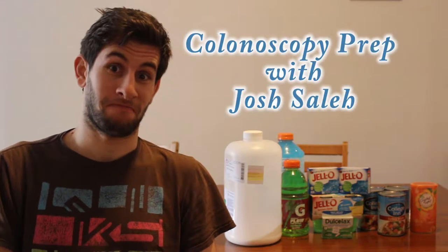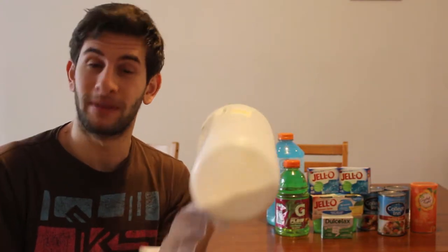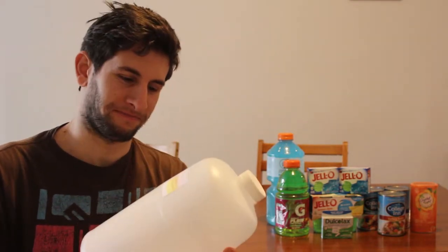Tomorrow I'm going to get a colonoscopy. Very excited. And this is what I have to do today — I have to drink this entire tub of powder. It's going to make me poop a lot. I just had my first good poop of the day, and it's probably going to be my last good poop of the day.